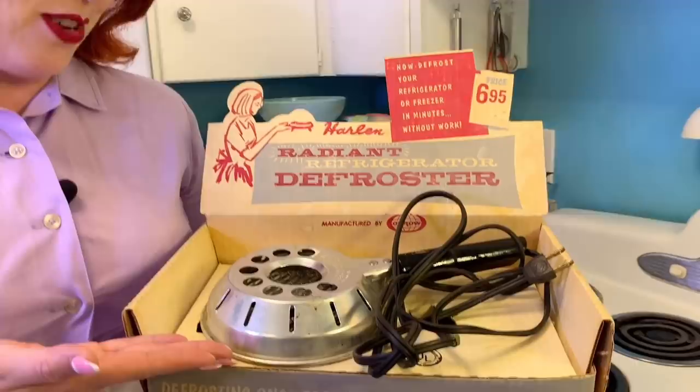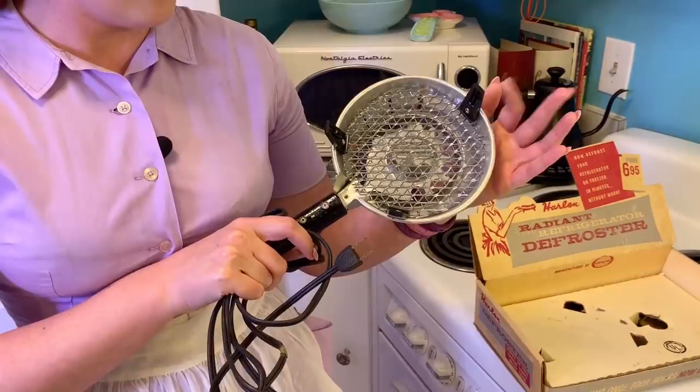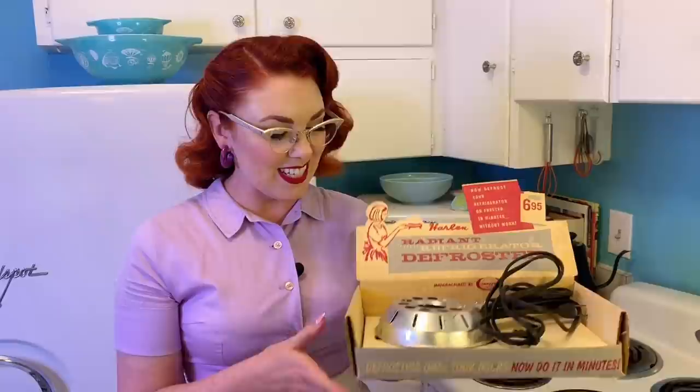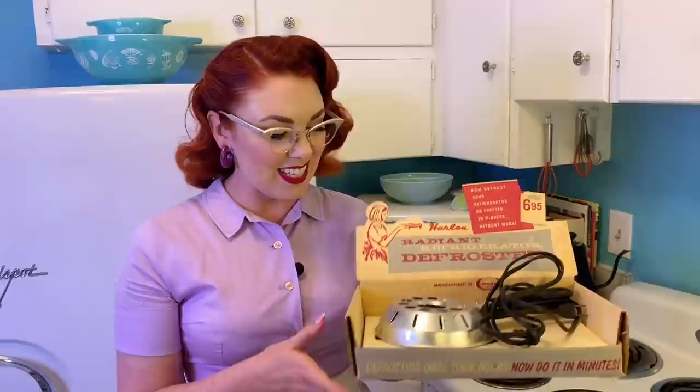And lastly, the aesthetic. I think this gadget is very cool — it is aesthetically pleasing. It's kind of atomic looking with the grill and the feet and the shape of it, kind of flying saucer-ish. So aesthetic — yes. It is a very nifty gadget. I hope you enjoyed this vintage gadget video. I had a lot of fun with this one and I'm definitely going to use that gadget again at least once a month when I defrost my refrigerator. Something I can use that functions in my vintage lifestyle is always a thumbs up from me.